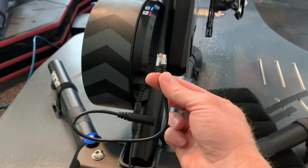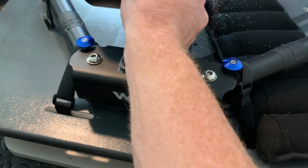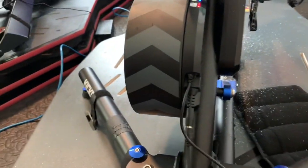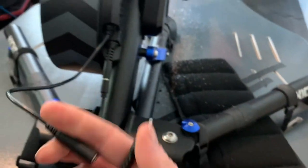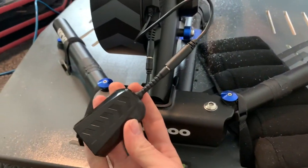So first you got this little dongle — this guy plugs in right there. I'm doing this all one-handed. Then you got this guy that plugs into the end there. Just like that.